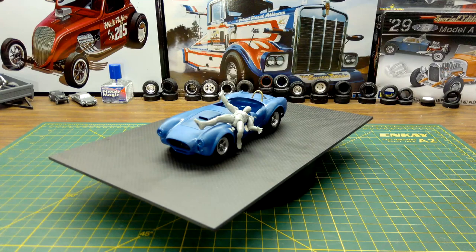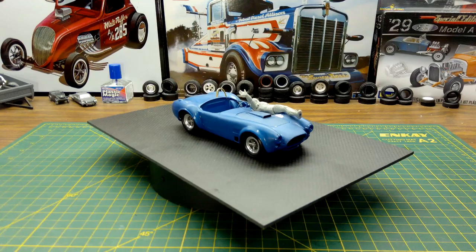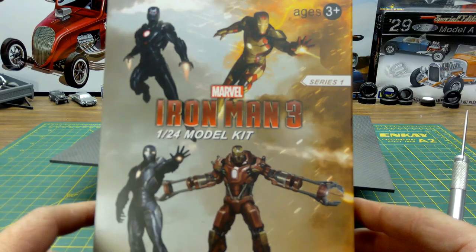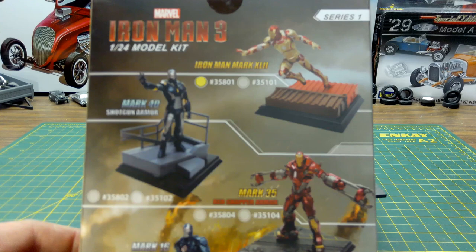Hey YouTube, Roy Marco with Marco Custom Build Models coming to you today with an interesting kit idea that I had. It all started with a kit that I found at a swap meet at our model club, before COVID. I also enjoy building movie cars, so that's where this comes into.